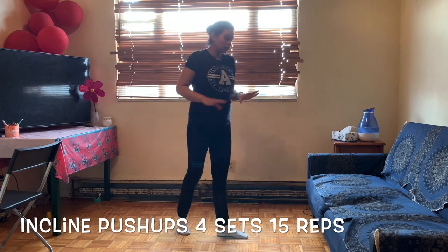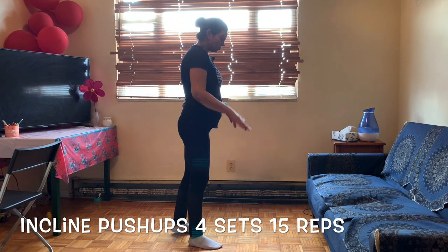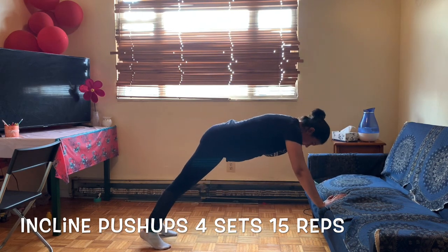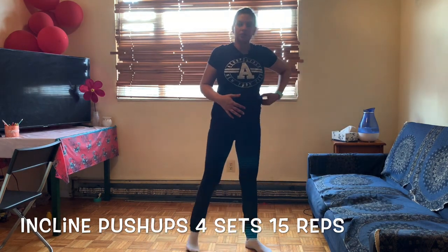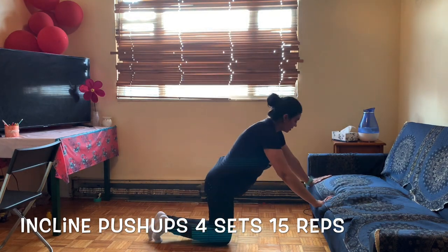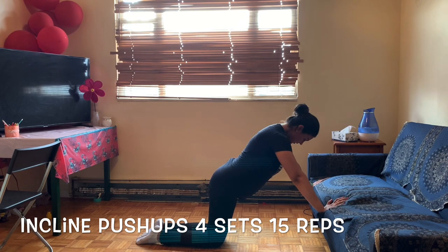Next we are going to do push-ups. If you are not pregnant, you can definitely do the full push-up. But if you are pregnant, since the core muscles are more engaged, we will do this on the knees. Keep your shoulders more than shoulder-width apart, and lower down like this.